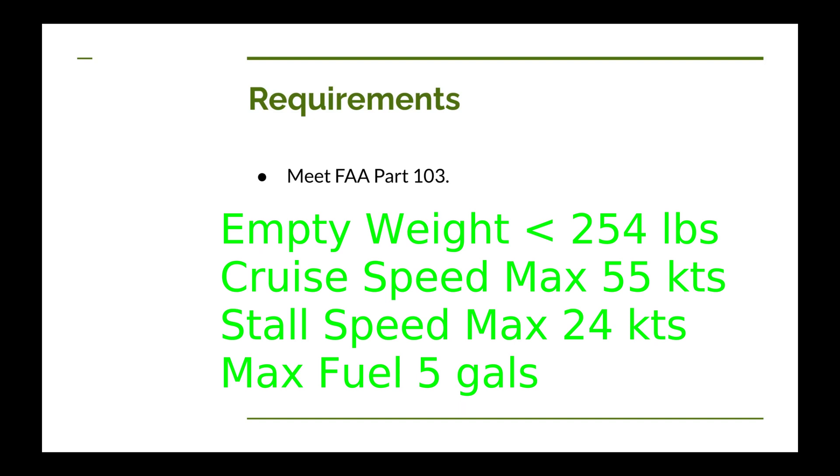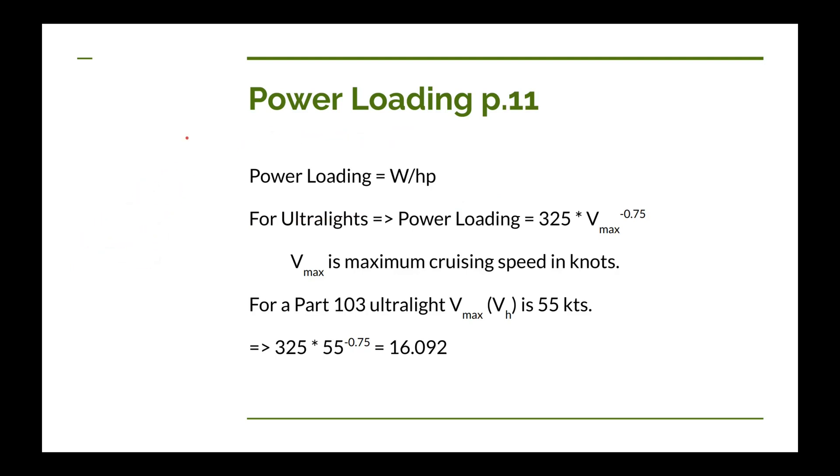The next thing in Raymer's book is power loading, which is essentially the weight of the airplane divided by the horsepower of the airplane. We'll use this a little later when working on engine selection. Raymer has estimations for various airplane types, and for ultralights he actually has one included. The equation uses V_max, your maximum cruising speed. If we plug in our 55 knots, we come up with a power loading of 16.1, which we'll use later when selecting our engine.